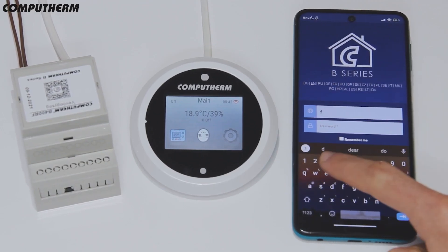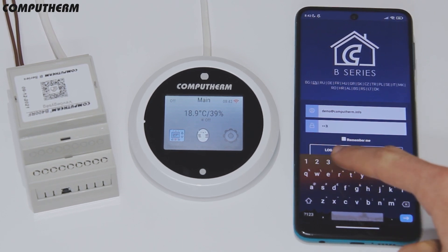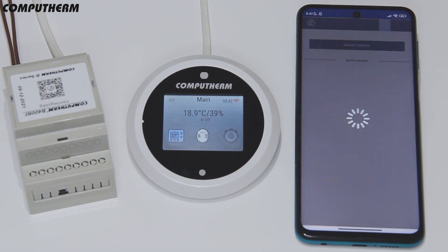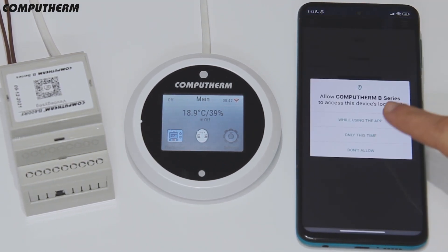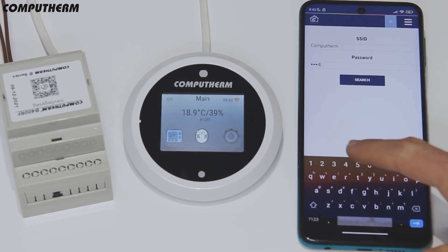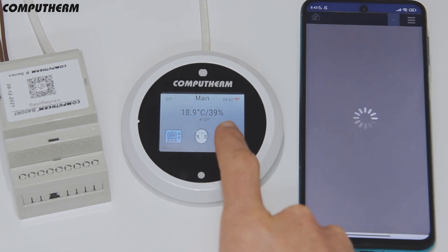Download the CompuTerm B series mobile app, give all the necessary permissions, register an account and then log in. Make sure your mobile phone's location setting is on and it is connected to the Wi-Fi network the thermostat will use. In the application, use smart config mode to connect the device, enter the password of the Wi-Fi network and press search.